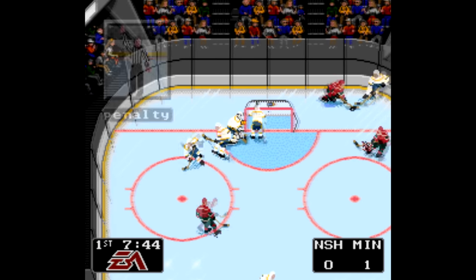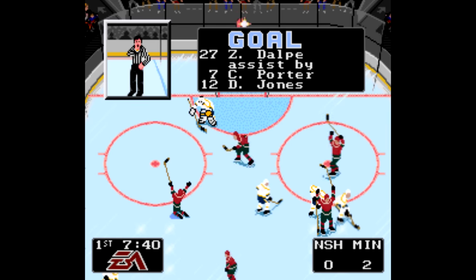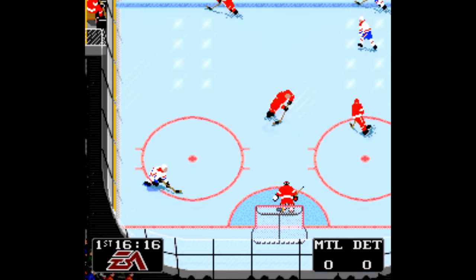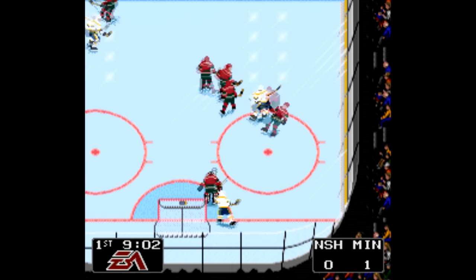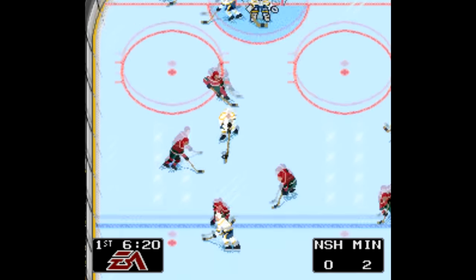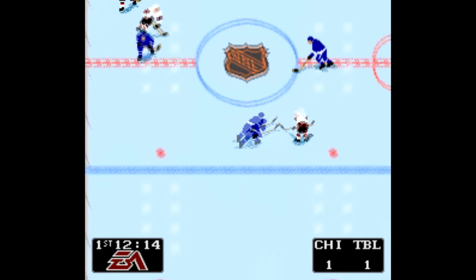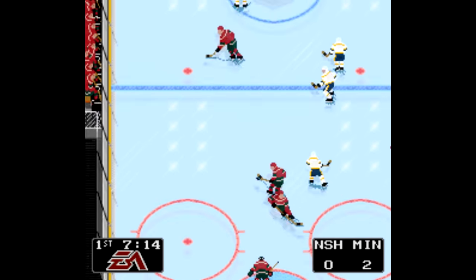EA's NHL series has long embraced its roots, to the point that NHL 94 was an optional game mode in NHL 14. In fact, there's an NHL94.com that hosts a huge community of players that still play the original NHL 94 on Genesis and SNES. There's organized tournaments, there's leagues with drafts — it's amazing. And of course, if you just want to play the NHL 94 game with updated teams and rosters, that's there too. I've also included a link in the description to a hack for the Sega Genesis version of the game, since people tend to associate these games with the Genesis more than the Super Nintendo.